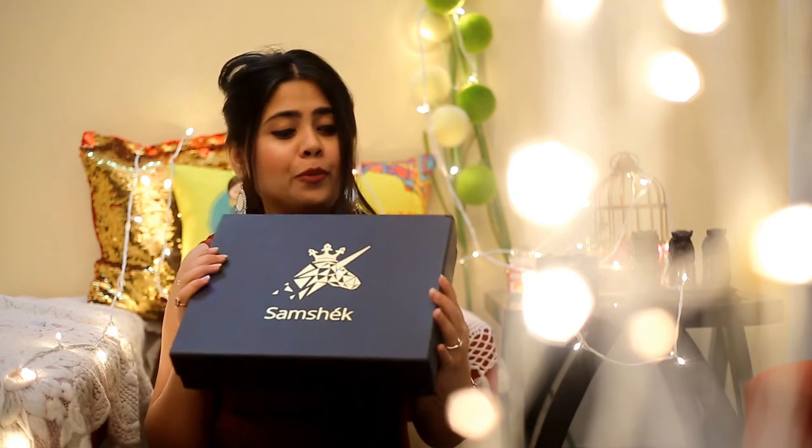Let's talk about the packaging first — I'm really in love with this packaging. You can actually use this box later to store your accessories, pair of glasses, scarves, and so on. So I think it's very useful that way.